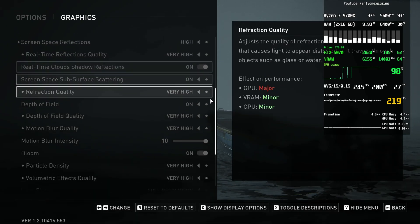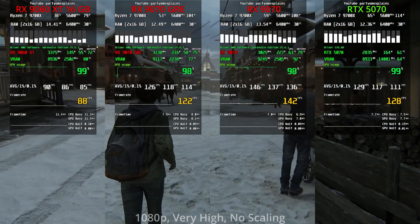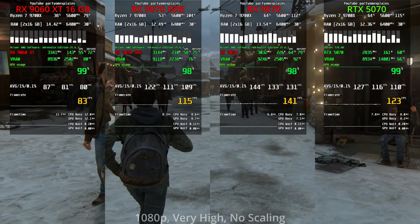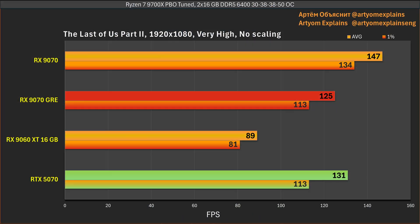Next is The Last of Us Part II with all settings maxed out and no upscaling. The FPS is similar but there's a clear, if small, difference — the 9070 is faster, the 9060 XT is slower, just like in every other game. RTX 5070 is a touch faster than the GRE in this game.